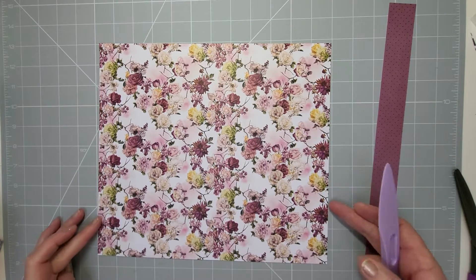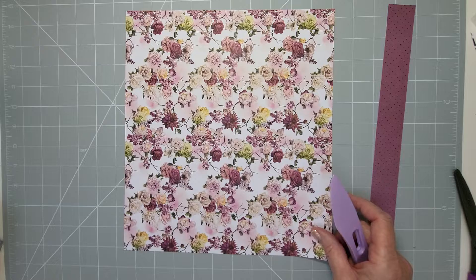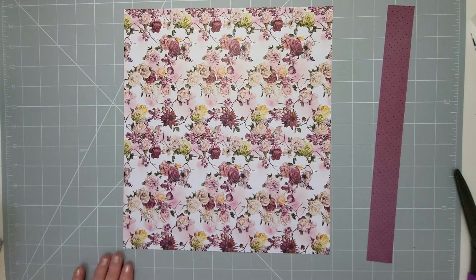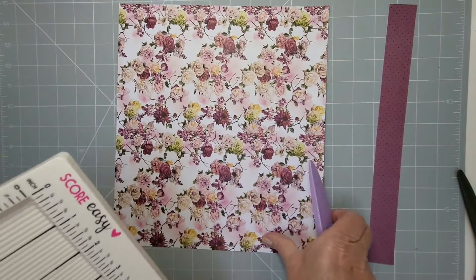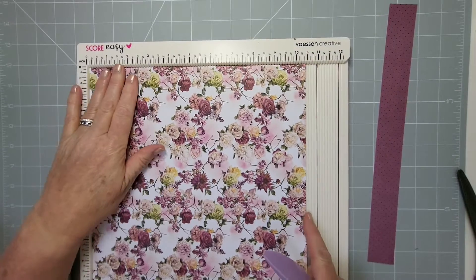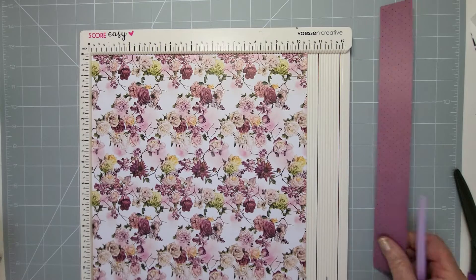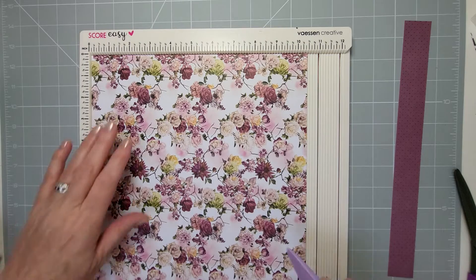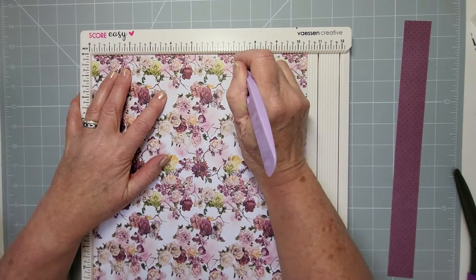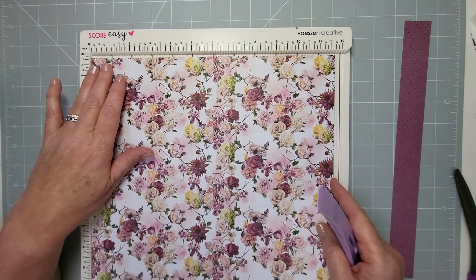On the 10 and a half side we'll do that one first. Take your scoreboard and on the 10 and a half side score at three and a half and seven — putting it into thirds — so three and a half all the way down and seven all the way down. Turn it around to the 11 and three-quarter side and score at three and three-quarters and seven and a half — again dividing into thirds. The reason I cut it to 11 and three-quarters rather than keeping it at 12 is because it folds better.